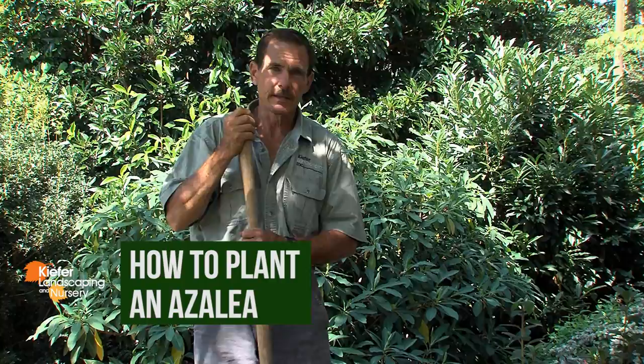Hi, I'm Mark Kiefer from Kiefer Landscaping and Nursery, and today I'd like to show you how to plant a three gallon azalea.